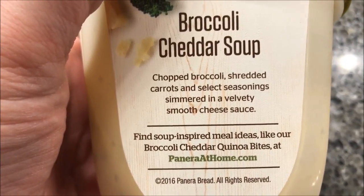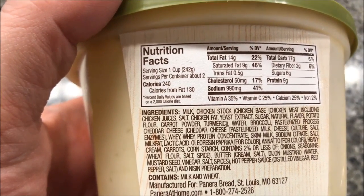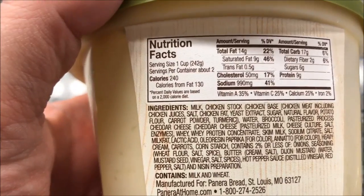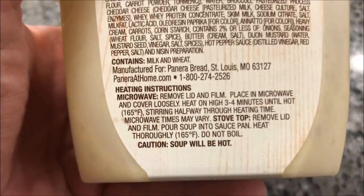It's got chopped broccoli, shredded carrots, and select seasonings simmered in a velvety smooth cheese sauce. The calories are 240 and there are about two servings in the container, which is probably about right, so 480 calories if you eat the whole thing.